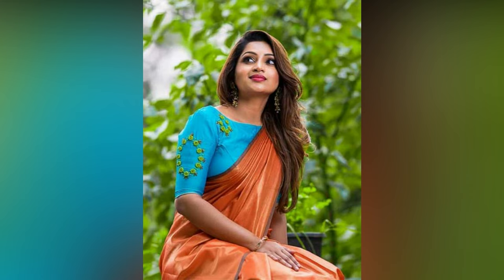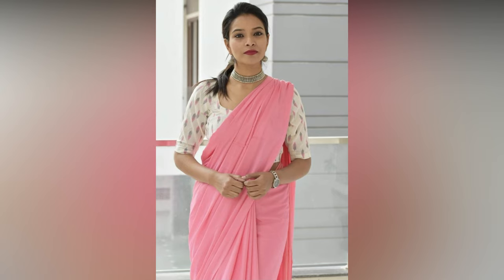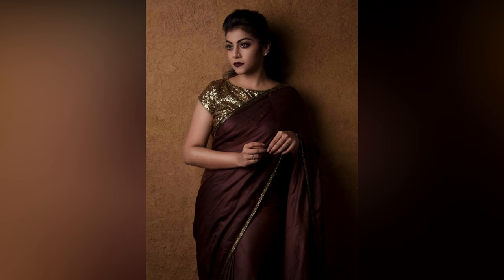A plain saree with a designer blouse — this sounds so red carpet-ish! While sarees have their unbeatable charm already, they look amazing when they are super simple and plain with that one gorgeous designer blouse. So if you are up for flaunting this chic combo, we are here to help with some beautiful plain saree with designer blouse ideas that you won't refrain from trying.